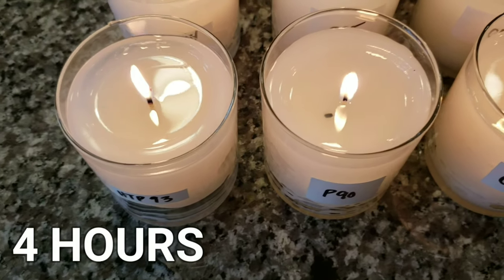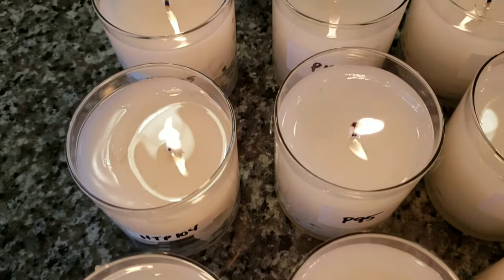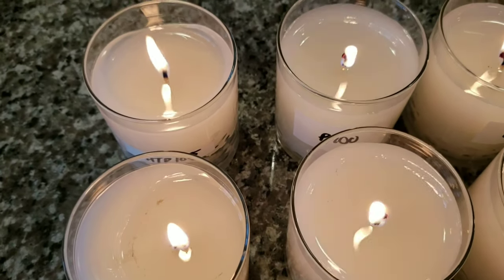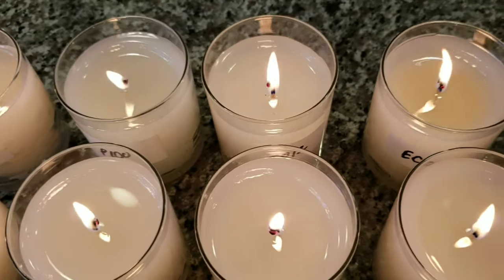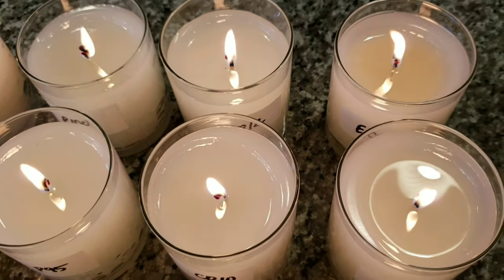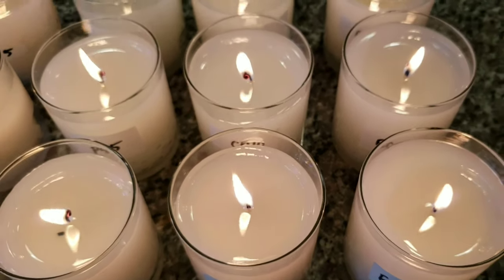Here we are at the four hour mark. I knew that some wicks were going to be too small and some were going to be too large, but I wanted to test them all. The four that I thought I got the best melt pool out of were the Performa 100, the Performa 95, the CD12, and the CD8.